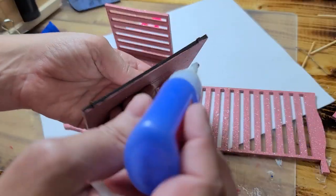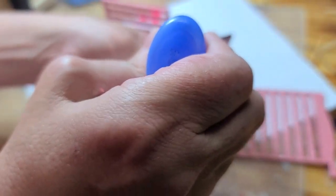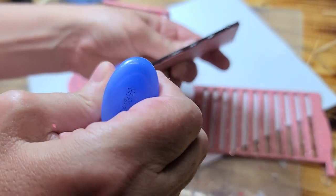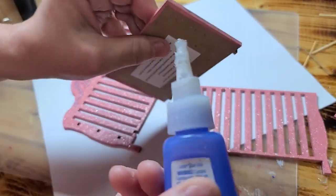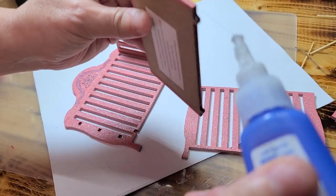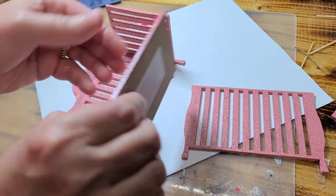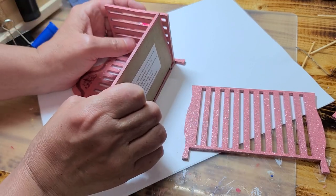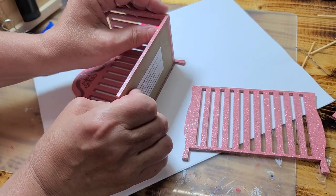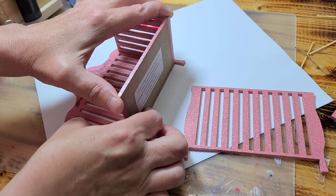The next step is to put the bottom one. I'm going to put some glue straight across the bottom there, and then I'm going to go along this side here. I'm going to put that right in there and then I'm going to line this up with the bottom and hold it inside there.